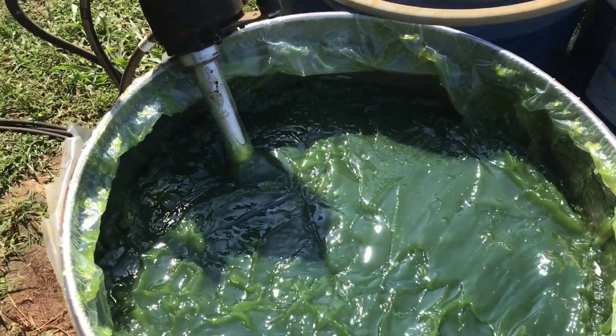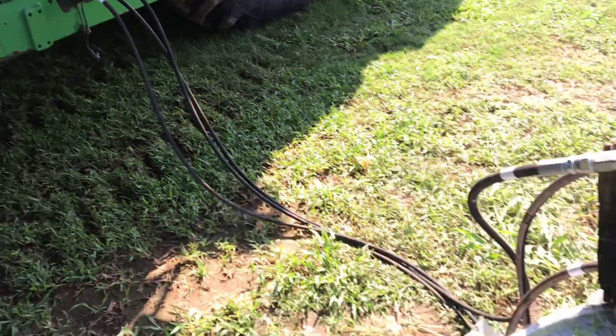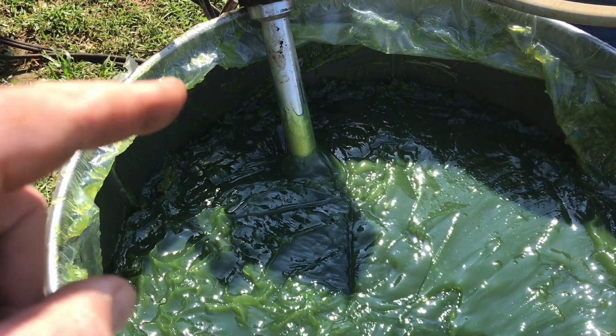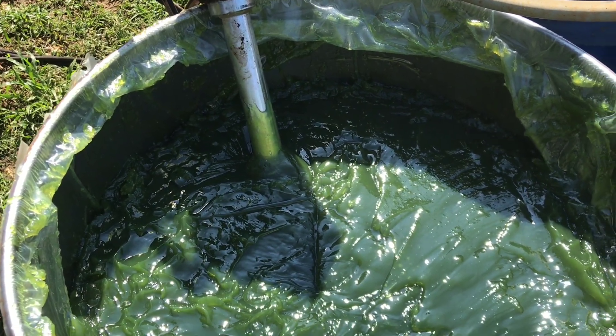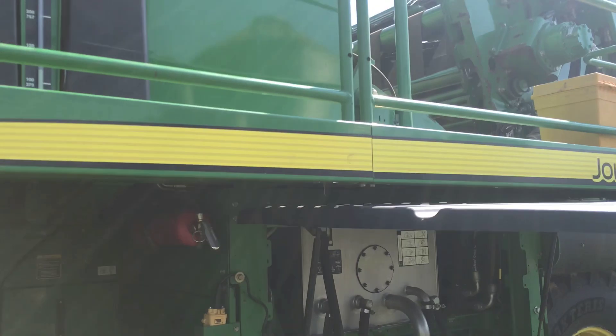We got her all hooked up now. The hydraulics in the picker are running the pump. You'll see it slowly being sucked out of the tank. I'll take you upstairs and show you where it's going.